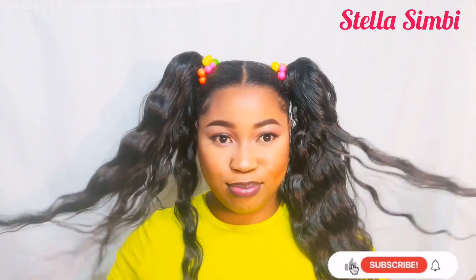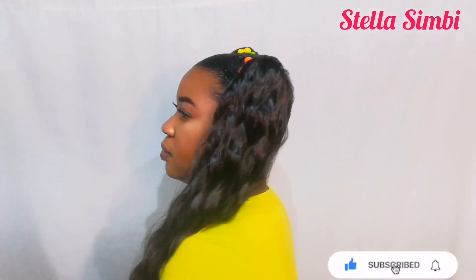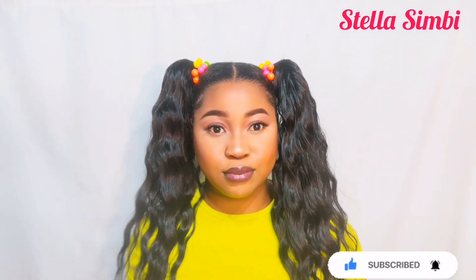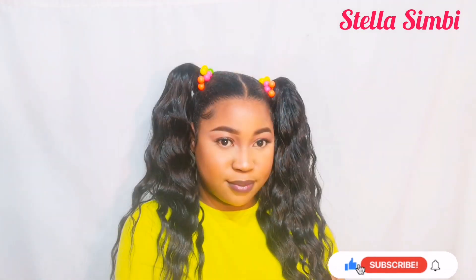Thank you so much for watching. If you are new, please subscribe. If you are already subscribed, thank you so much for always coming back and for the support. Don't forget to like, share, and drop your comment in the comment section. I will see you guys in my next tutorial — goodbye, thank you for watching!